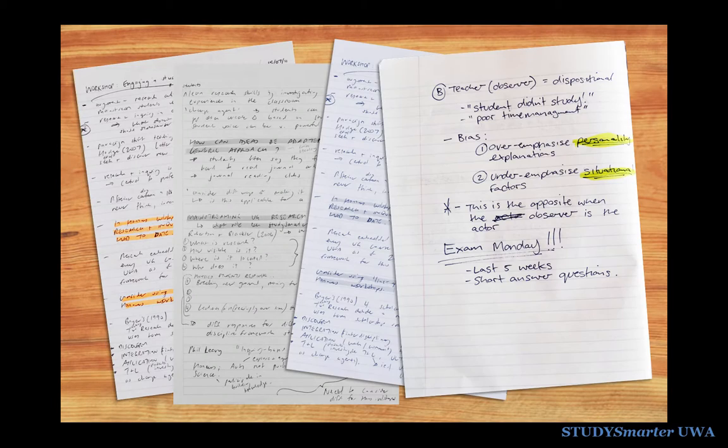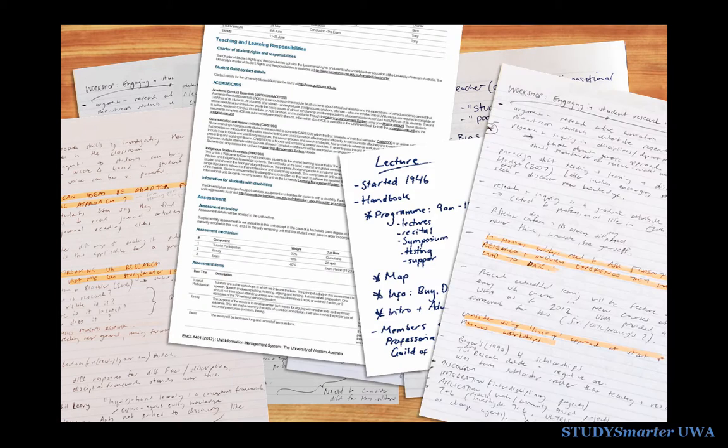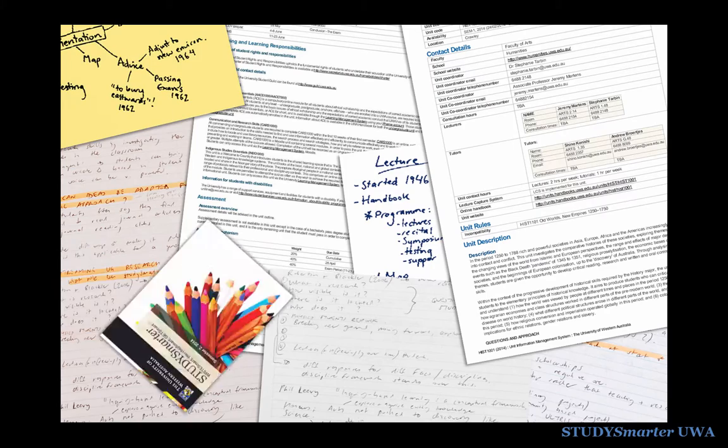Finally, being a student means being overwhelmed by lots of paper. Here's a simple and effective system for keeping it all neat. Use some cheap A4 envelopes or clear plastic sleeves and label them. You can create one for a unit, an assignment or anything else you need to organise.